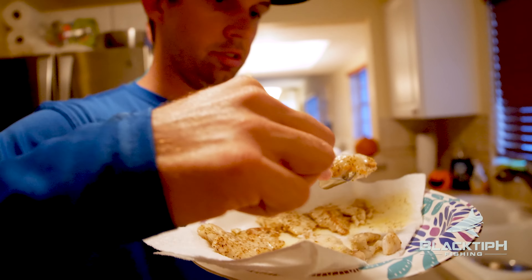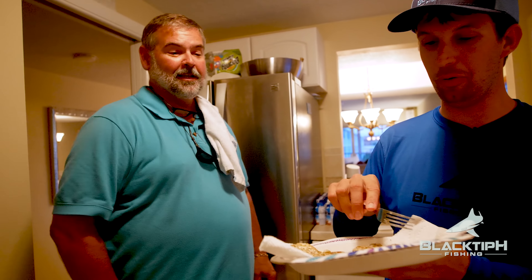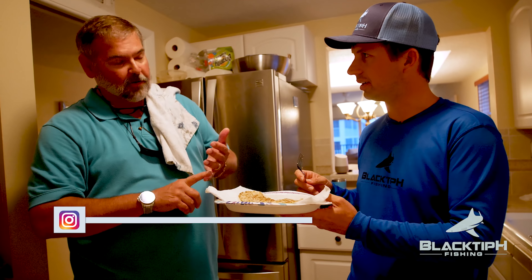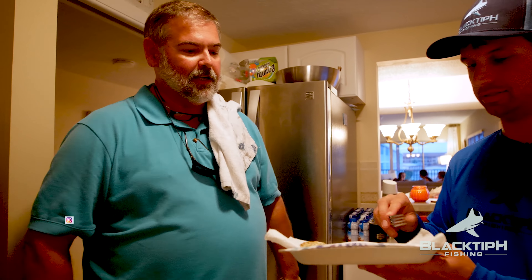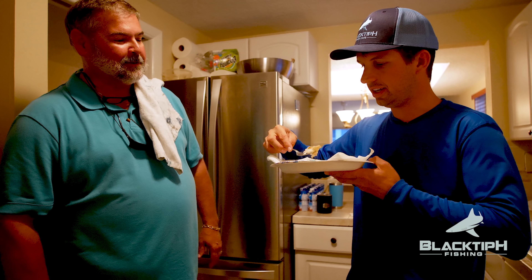Oh my gosh, dude — it's an incredible fish. The thing about it is you're not trying to hide any of your flavor with any kind of a batter, and that's what I don't like about fish batters. It is very good, makes great sandwiches — just like this, whatever you want to do to it. It's so good.